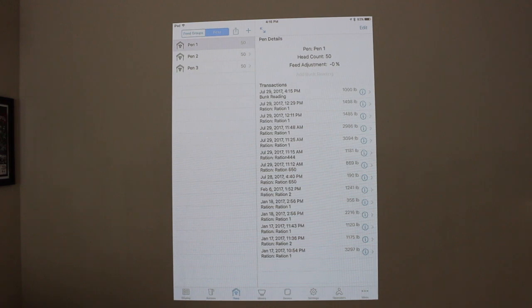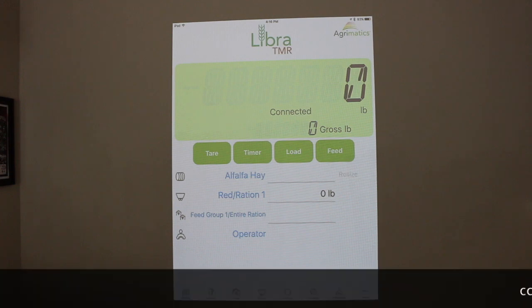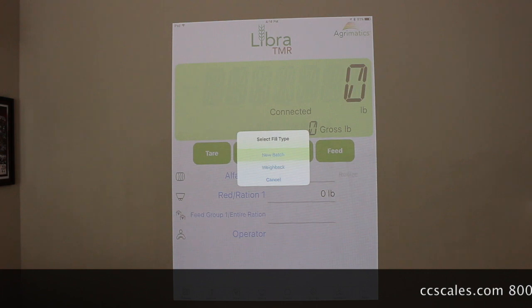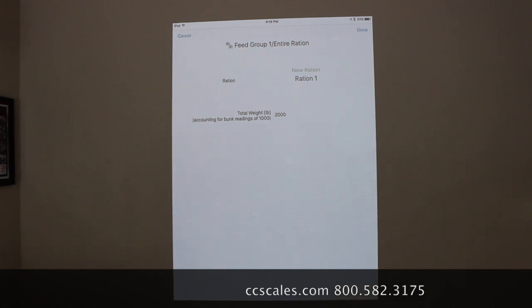So now 1,000 will be subtracted from that 3,000 pounds of the first ration, which feeds pens 1 and 2, so we'll just take a look at that on display. After I go to the display and go to Load, we'll go New Batch, and then you'll see total weight 2,000 pounds, accounting for bunk readings of 1,000.